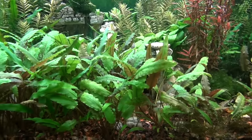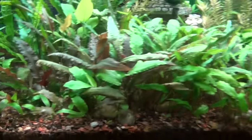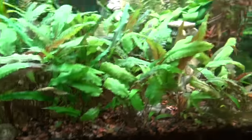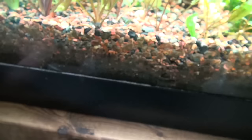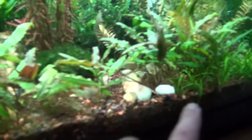Once you understand the Walstad Method, you can begin to apply that to different aspects of your gardening, which is what I did. Her method really covers how a tank needs to evolve on its own and be maintenance-free. So I have roughly about two inches of dirt all the way through the bottom. There is crushed oyster shell mixed in there — not a lot, but some. There is rock dust in there, and also a little bit of magnesium sulfate mixed into the soil.